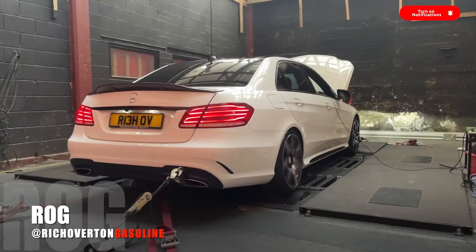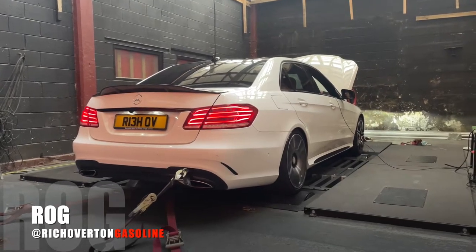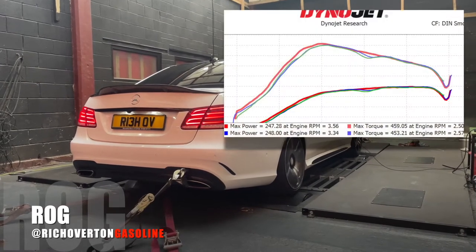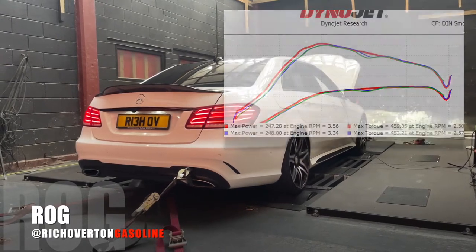Run number two done and as you can see we've got a small increase in power to 248 brake horsepower. Not massive but pretty good.